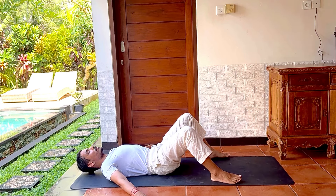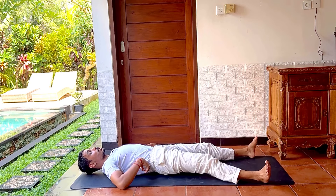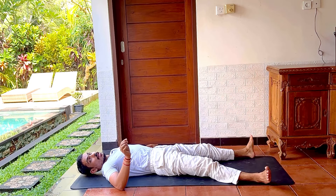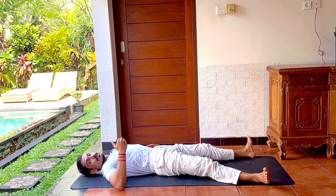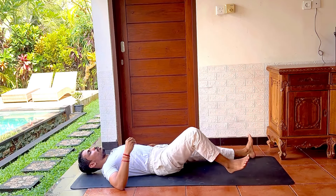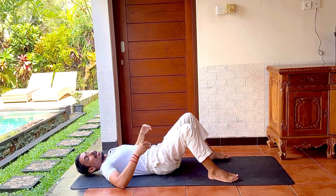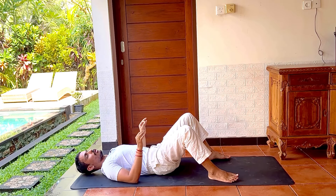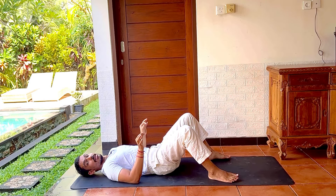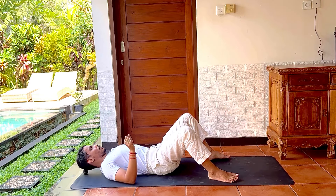Why are the knees bending? Because normally if the legs are straight, you might have an over-arch, and especially those who are having back pain — while lying in Shavasana they can still carry tension in the lower back. But the moment you bend the knees, you are rested, the lower back is supported, and even the glutes help to keep your lower back grounded. So you will not carry any heaviness or stress. This is very important the moment you begin your practice for lower back pain.